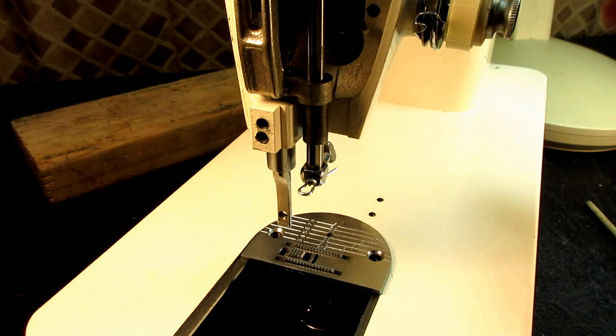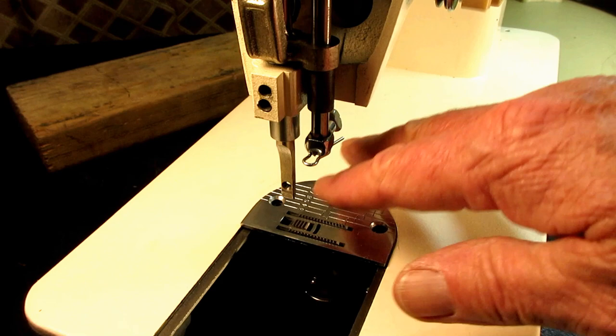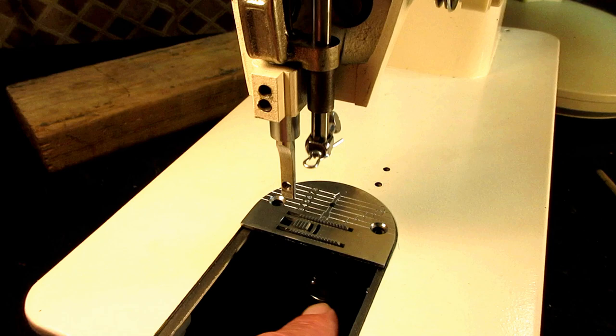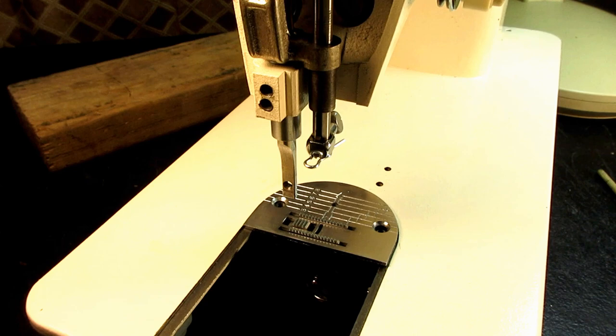The feed dog back end especially is supposed to be at the highest point above the plate. I noticed I have a little problem here — I don't have the screws in, I just set the plate there to do this test. When the feed dog moves it's lifting the plate, so if I had this screwed in you'd be hearing a big clank clank and it would be binding every time the feed dog came up and hit the bottom of the needle plate.